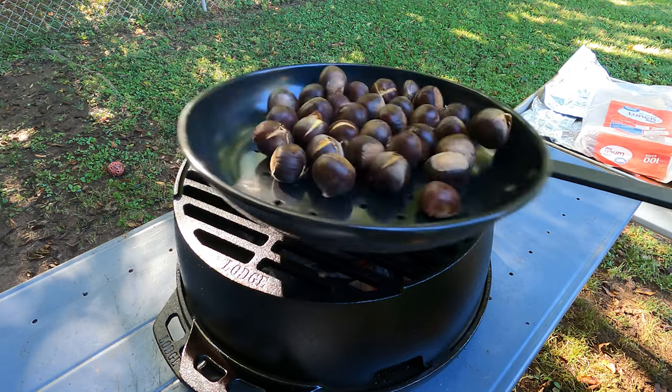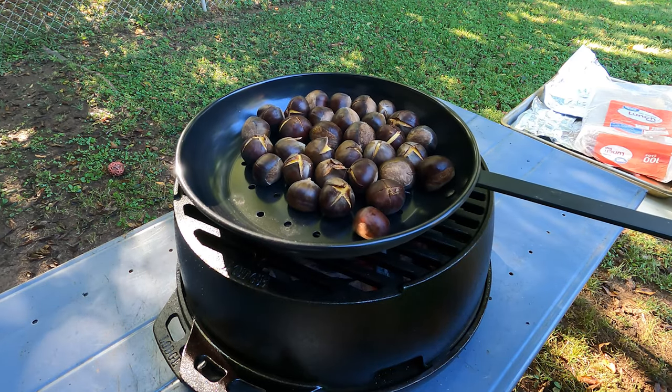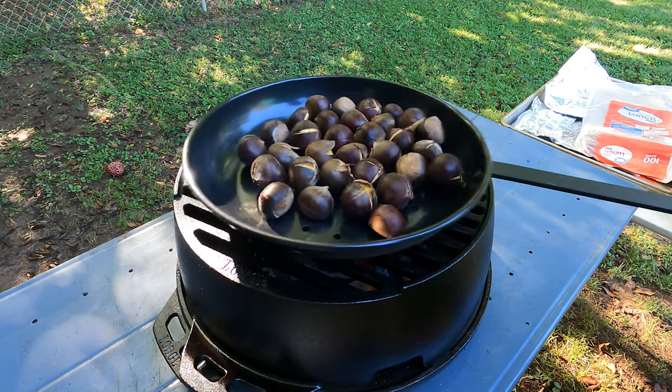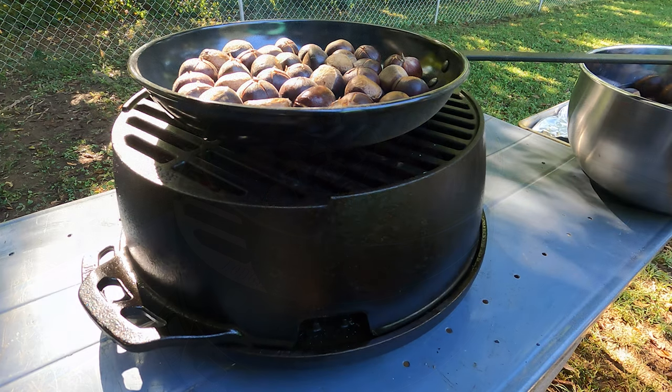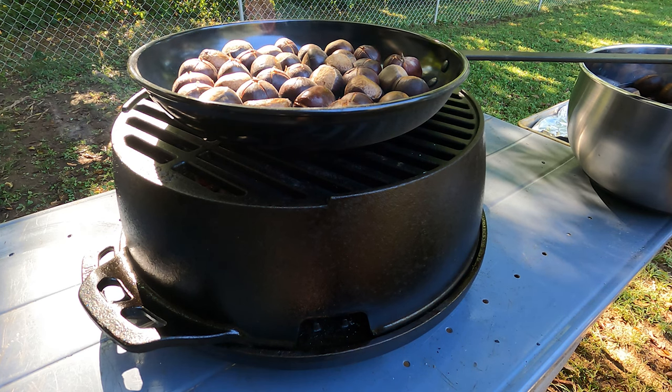Once the chestnuts have roasted for about 5 minutes, shake the chestnuts in the pan to turn them and continue roasting until the shells start to pull back. The cook time depends on the amount of heat you have — with this grill it takes about 10 minutes. If you're doing this over an open fire it won't take quite as long. You'll start smelling them cook as they get close to being done. They have a nutty smell.